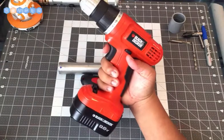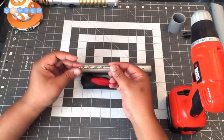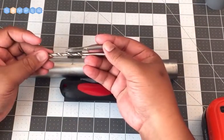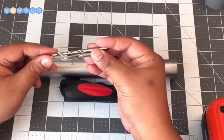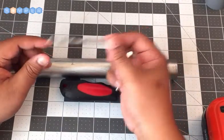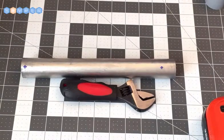After you've marked your hilt, take your drill — it's just your standard 9.6-volt drill; most people have one around the house for drilling holes in the wall or something similar. You also need a drill and tap set for a quarter 20 inch thread. You can buy them separately, but it's best to buy them together so you know the tap is sized for the drill bit. We're going to put our drill bit in, drill out our two holes, and then we'll tap it in the next video.